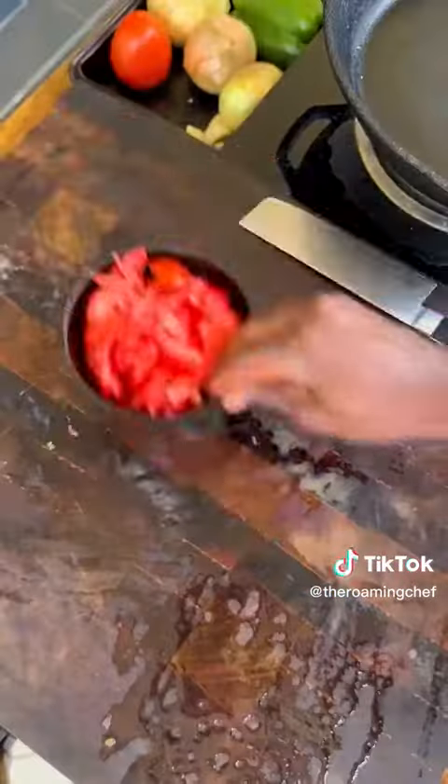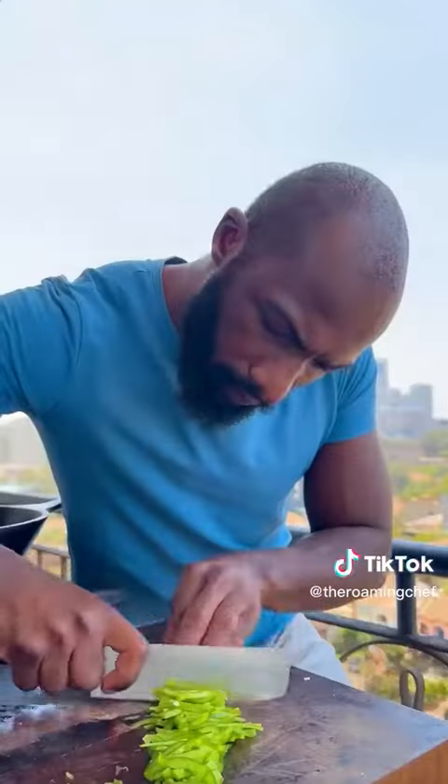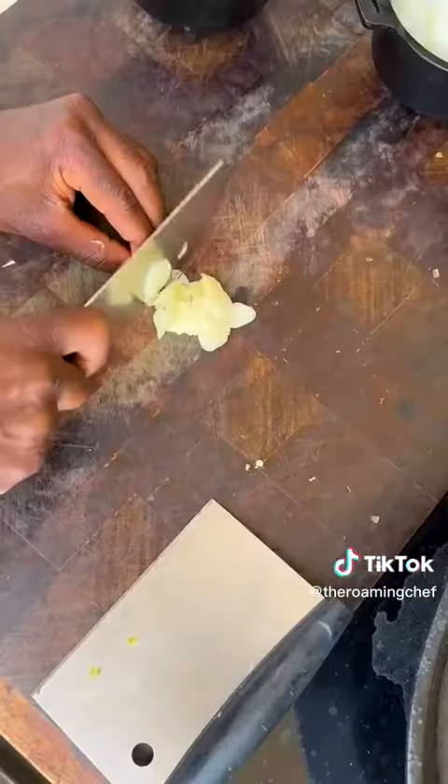Ripe tomatoes, thinly sliced — done. Yellow onions, thinly sliced — done. Green bell pepper, thinly julienned — done. Garlic, thinly sliced — done.